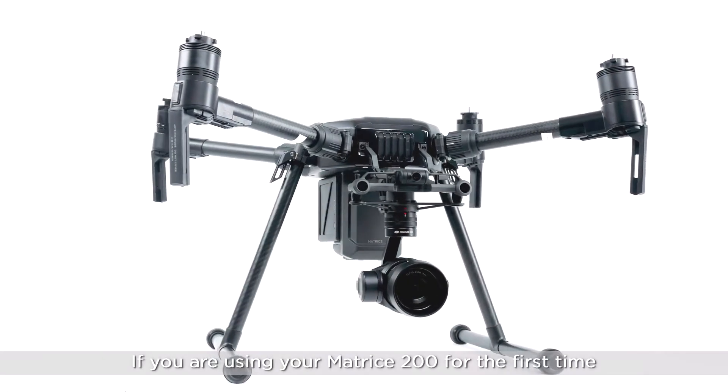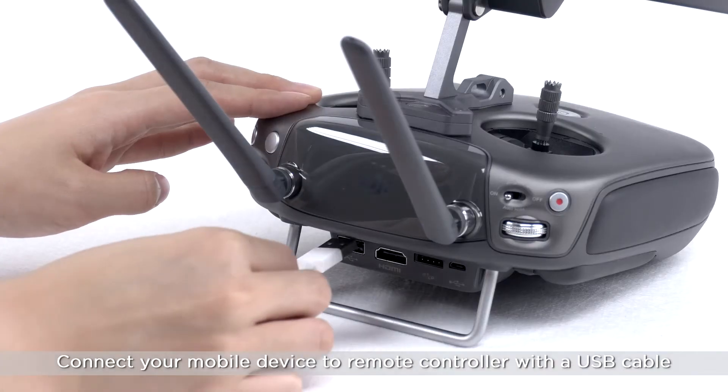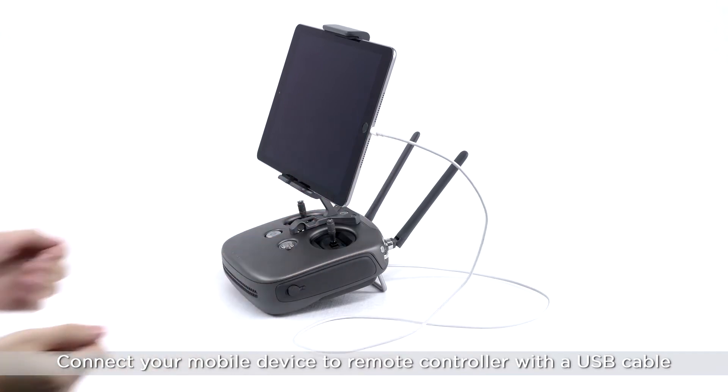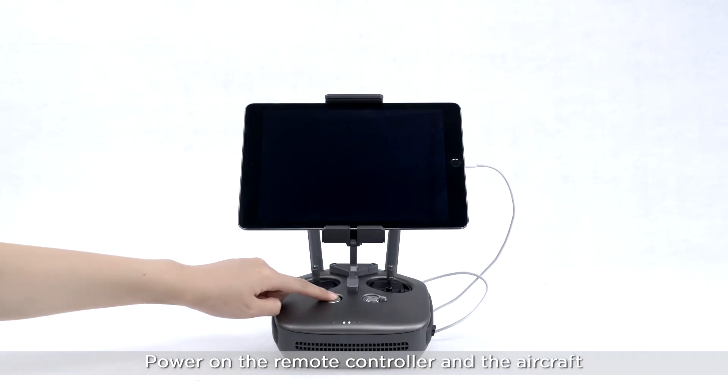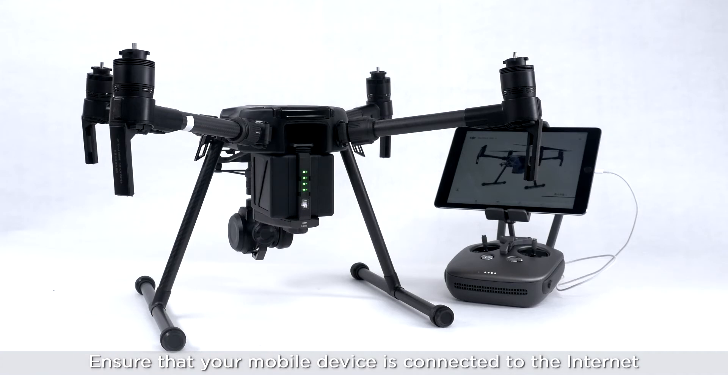If you are using the Matrice 200 for the first time, you will need to activate your aircraft. Connect your mobile device to a remote controller with a USB cable. Power on the remote controller and aircraft. Ensure that your mobile device is connected to the internet.